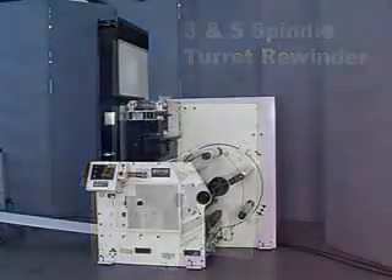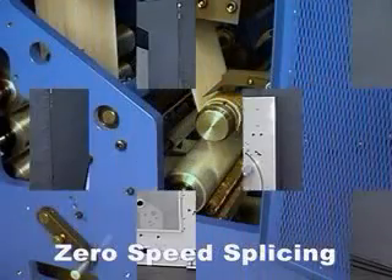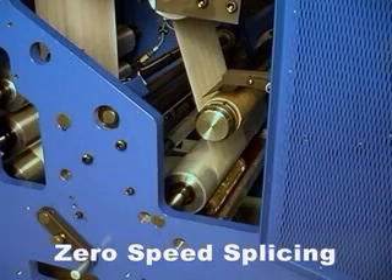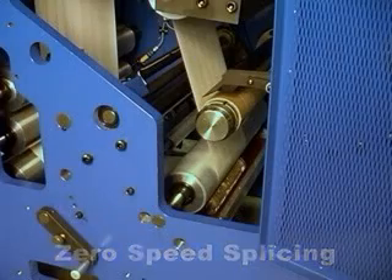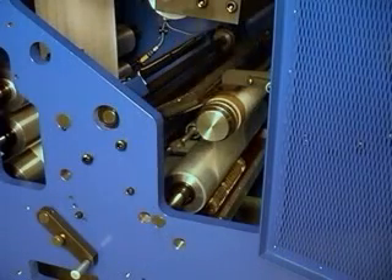The MR series multiple spindle turret rewinder is the first rewinder to use the zero speed concept. Zero speed transfer has been accepted as the preferred method of splicing for years. The advantage is that the splice transfer is made while both rolls are in a controlled stop, or zero speed condition.